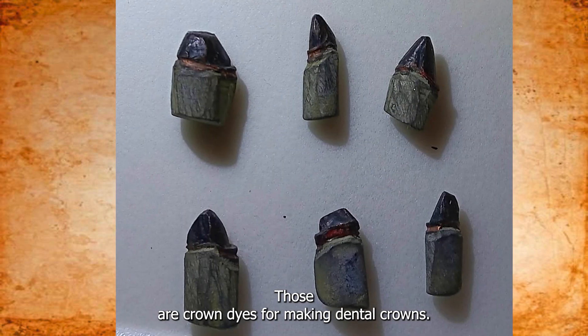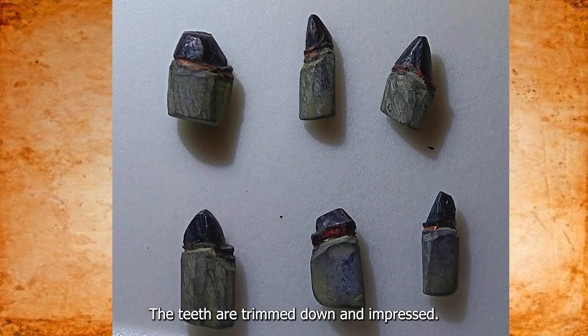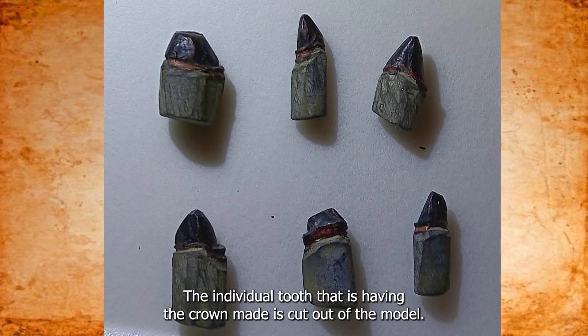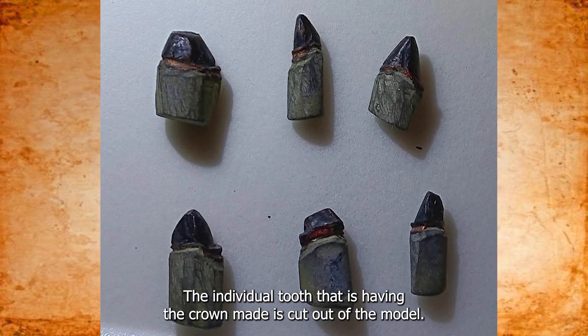Those are crown dies for making dental crowns. The teeth are trimmed down and impressed. The model is poured up into stone, and the individual tooth that is having the crown made is cut out of the model.